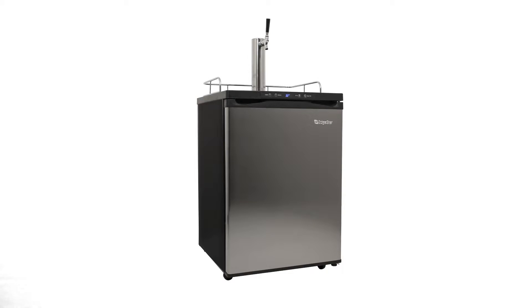Like fresh draft beer, you'll love the Edgestar full-size kegerator with digital display. With a spacious cabinet, precise temperature controls, sleek stainless steel door, and quality dispensing components, you'll be serving up cold, fresh draft beer whenever you please.